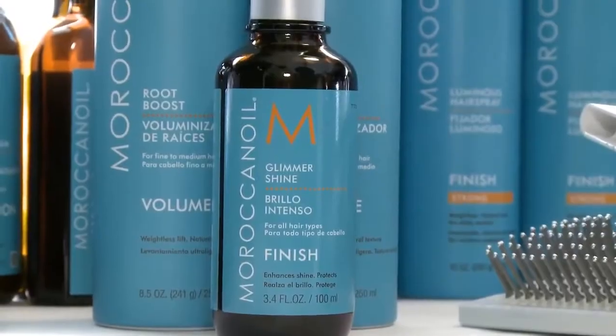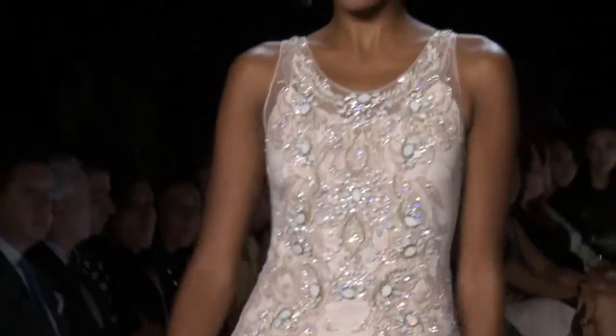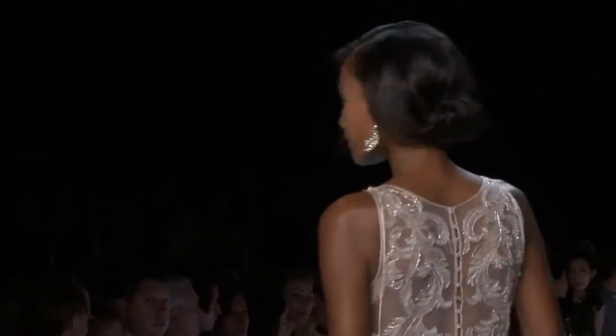We're using a little bit of the Glimmer Shine spray on the palms of our hands and putting it through the top area, so it gets a little bit smooth, shiny, almost wet — but then the contrasting texture at the back with a roll pinned into the braid is going to be soft and fluffy.